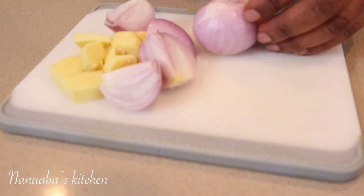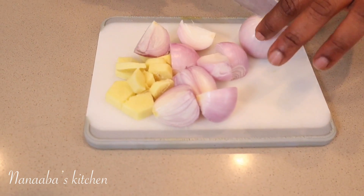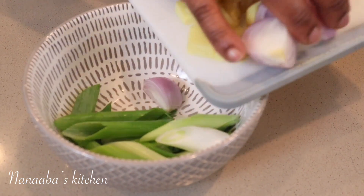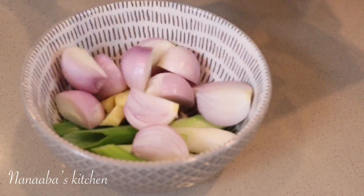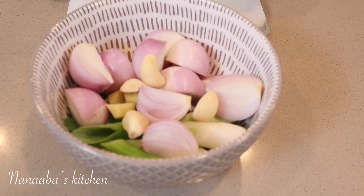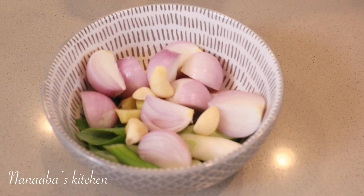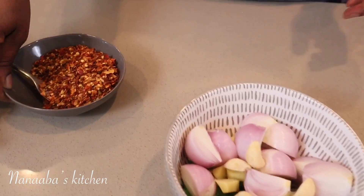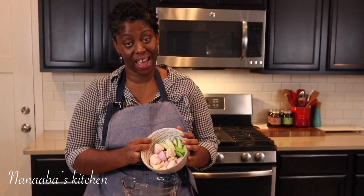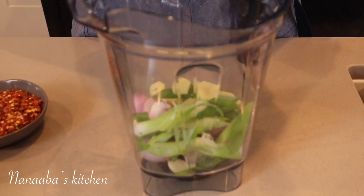I have three onions — we don't need a lot here. I also have scallions; I love the grassy, mild oniony note they bring. And I have four cloves of garlic. These will be my fresh aromatics. The next step is to blend our fresh aromatics together with the spices chosen for this recipe.